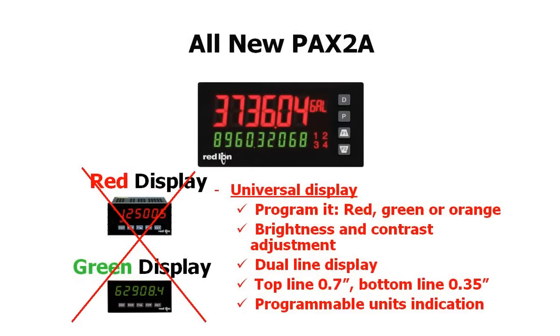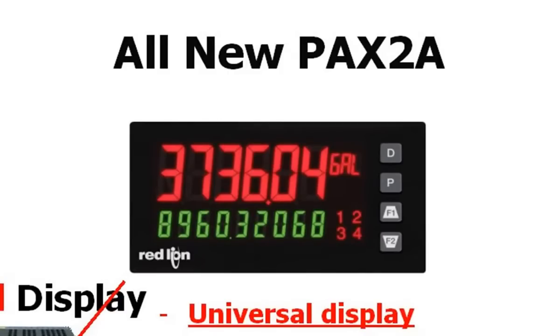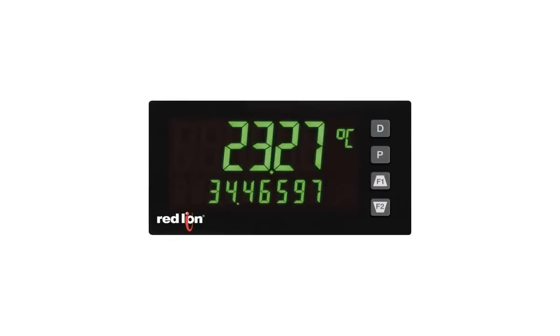One of the standout features of the PAX 2A is its dual-line, tri-color display. It gives you two lines of user-programmable information with a 0.7-inch six-digit top line and a 0.35-inch bottom line of up to nine digits, which makes it great for totalizer applications — most competitors only give you six-digit totalizers. It has a programmable units indicator, and the display can be programmed to indicate in green, orange, or red. The unit can be programmed to change display colors automatically when set points are reached, giving the user a quick, at-a-glance visual that conditions have changed.